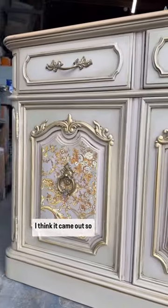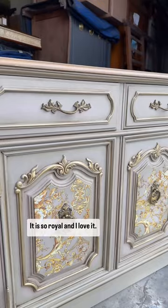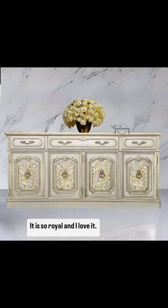Here's this piece all completed — it is so gorgeous and royal. Tell me what you think, I am in love!